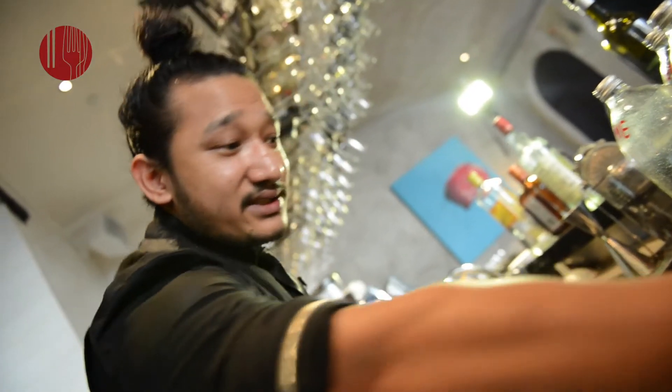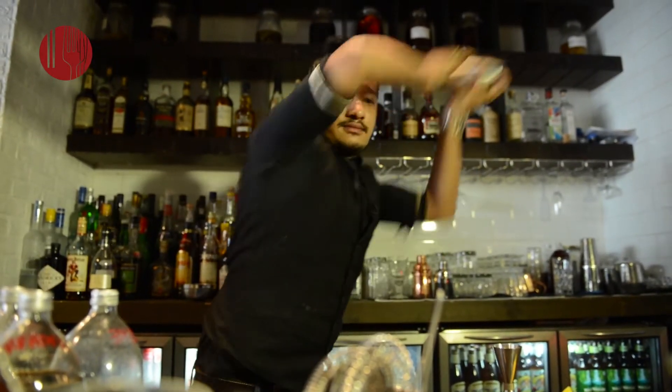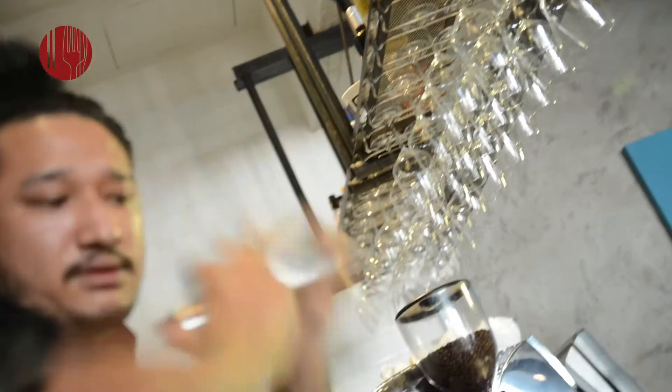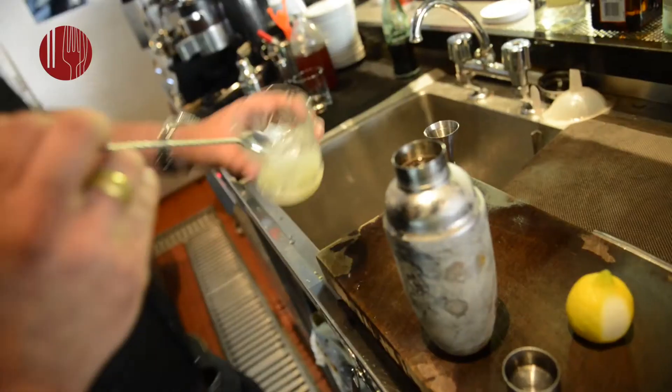The drink solely depends on how a person shakes. Here at Blue Butcher we do a Japanese Heart Shaker — we roll the ice inside the shaker. The idea is to chill the drink but not dilute it. And then discard it.